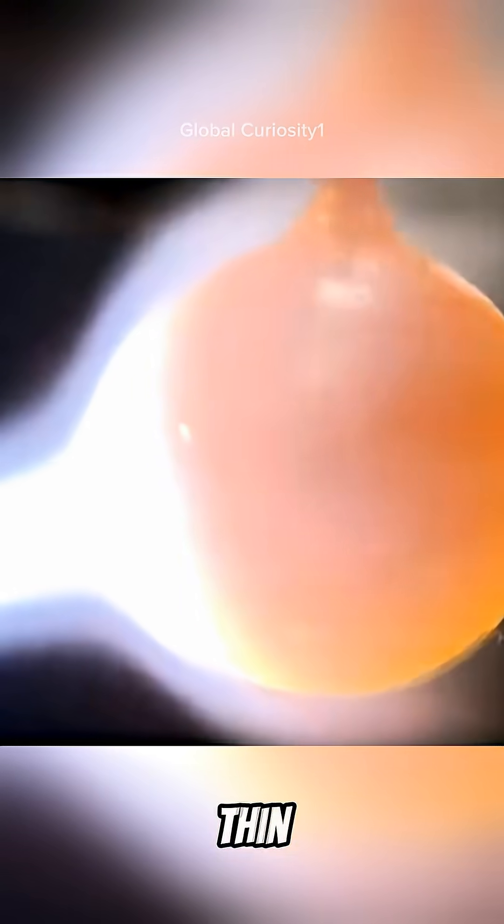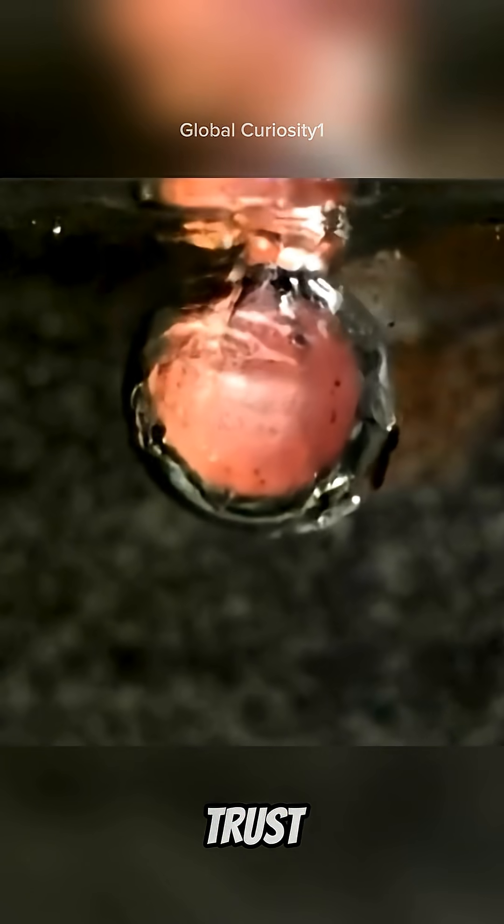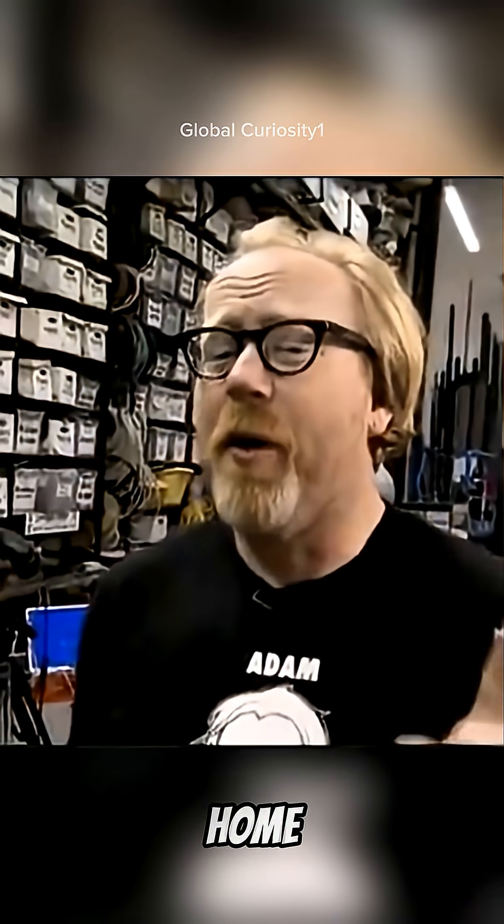So, how is that possible? It's called the Leidenfrost effect. A thin vapor layer forms between the water and the heat, protecting your skin for a split second. But trust me, don't try this at home. Ever.